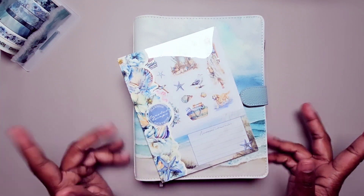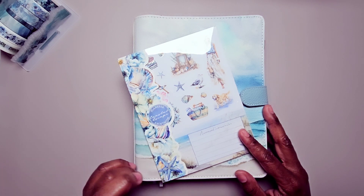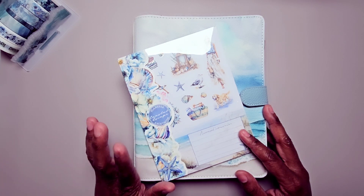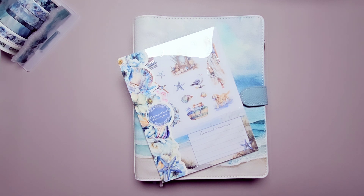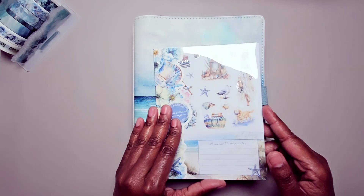Hi, this is Tamika with Pastries, Pumps & Pine. I'm here with the Plan With Me video and my Fitness Bujo Planner for the week of August the 7th through the 13th. I will be using the Planners Anonymous Coastal Escape subscription kit to decorate for this week.